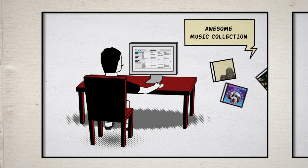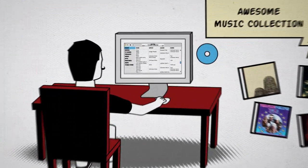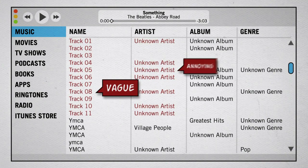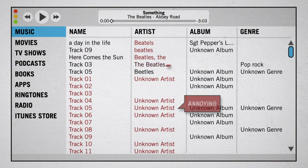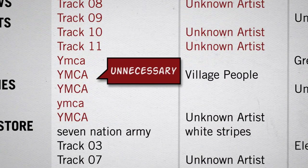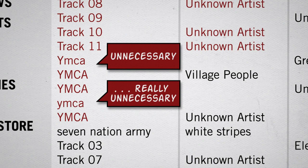So you have this really awesome music collection, but keeping it organized is a major pain. You have your track ones, unknown artist, and the same artist spelled five different ways. And what about all those duplicate tracks? Do you really need five copies of YMCA?